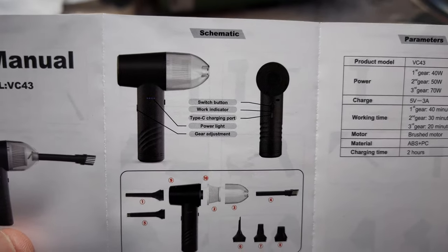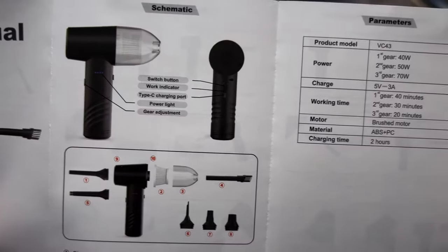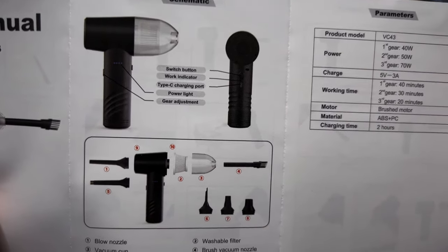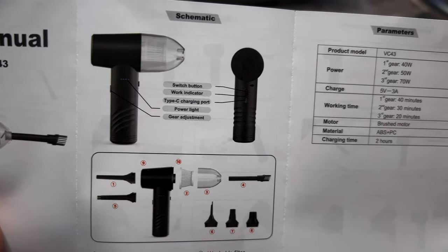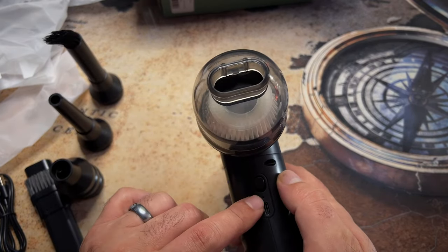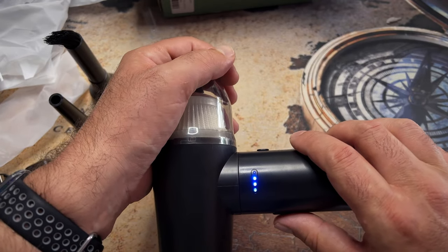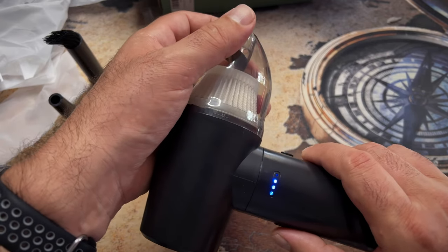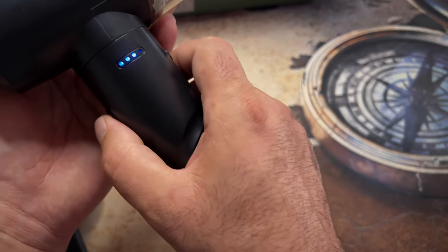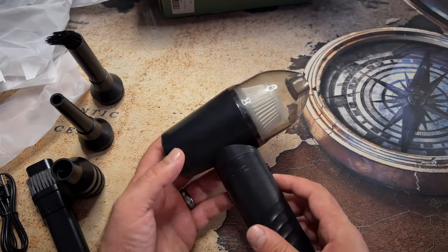What does it say there? Power light, gear adjustment. So the one in front is the switch button, and then there is a work indicator, and the one at the back is actually gear adjustment — and the power light. This one is on. And now this one — yeah. So it's not switching the motors. What do you need to do if you want to actually inflate something? Just use this part there.